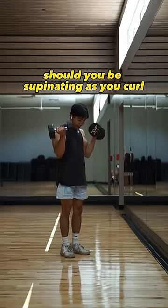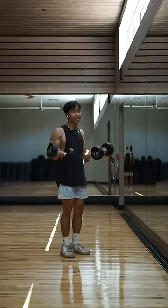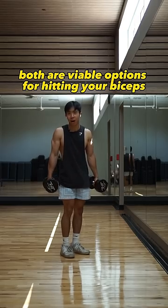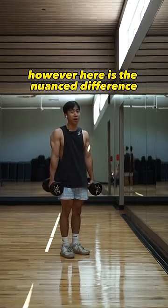Should you be supinating as you curl, or should you stay supinated? The short answer is both are viable options for hitting your biceps. However, there is a nuanced difference.